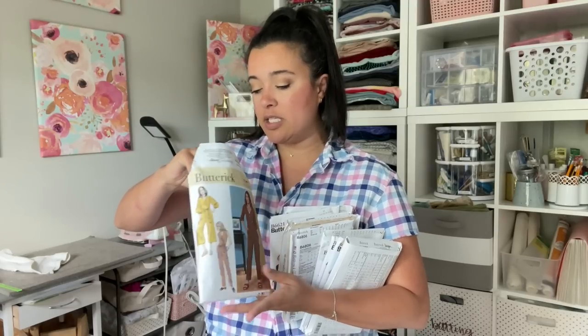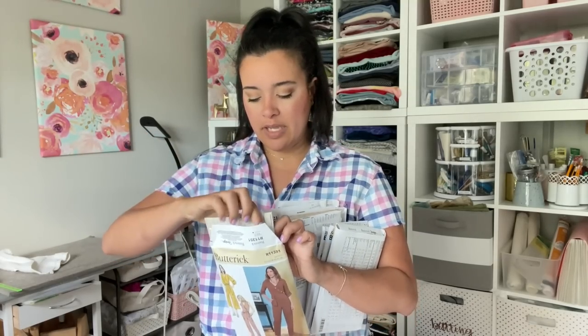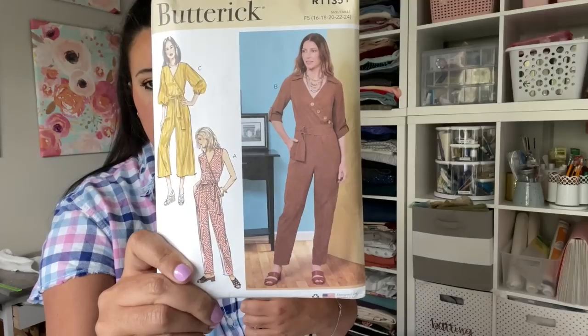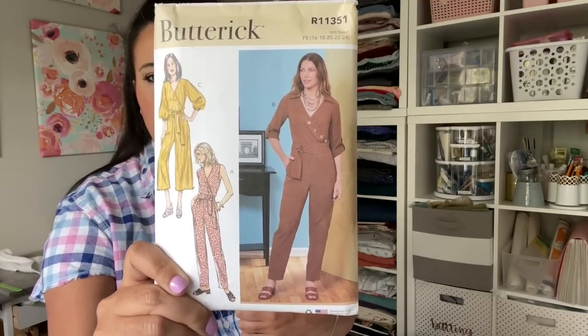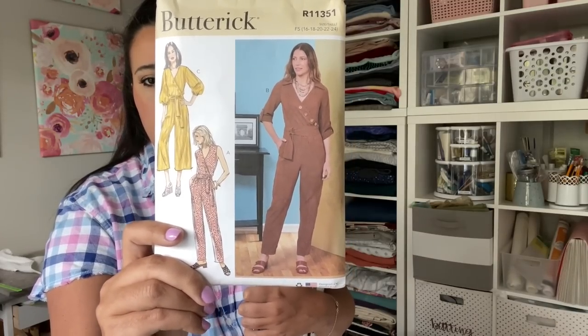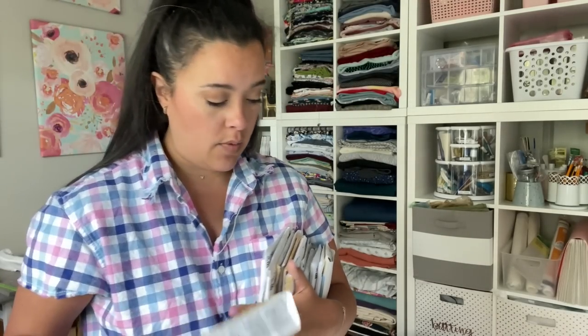This is Butterick 6881 — one of the display patterns. It's a really cute jumpsuit with an asymmetrical bodice with buttons, which I thought would be adorable for fall. I could also make a summery version with shorts. I love all the different sleeve options and particularly the wide leg. It's the kind of seasonless jumpsuit that's still super fun — I don't see jumpsuits going anywhere for a while!